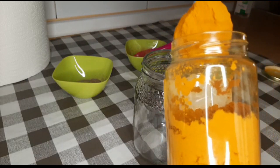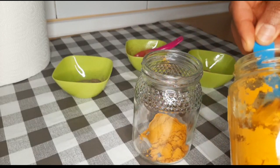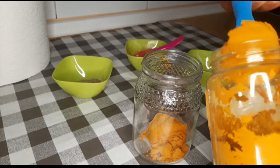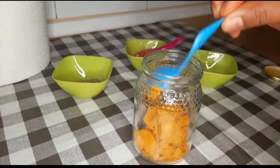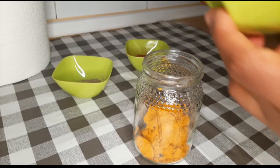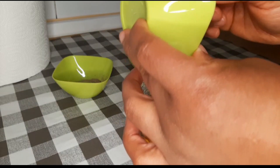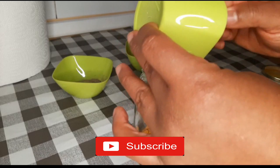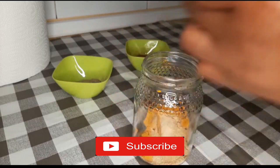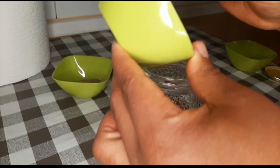We are going to be using half a spoon of ginger powder, and half a spoon of turmeric powder.